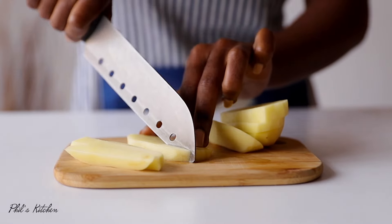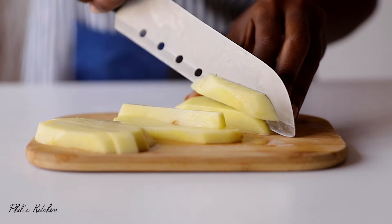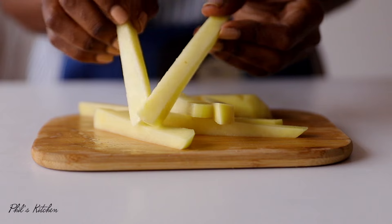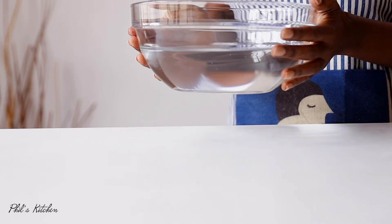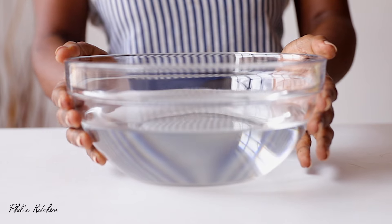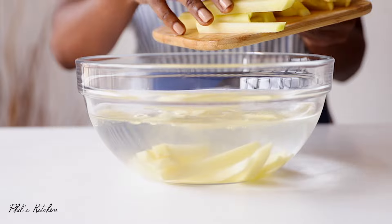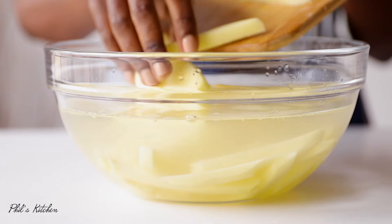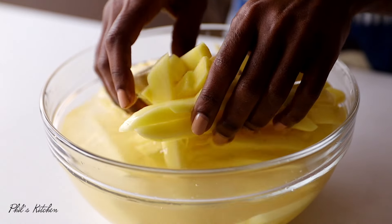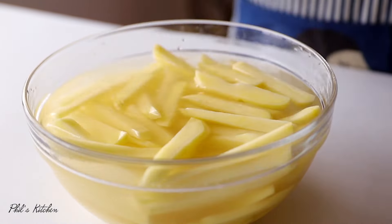First, I'm going to cut my potatoes into fry shapes, as you can see here. You can use a French fry cutter if you have one — that's actually much better so you get even fries. Once you're done cutting, put them in very cold water and let them soak for about 10 minutes. This removes the starch from the potatoes, which helps them become crispier when fried.